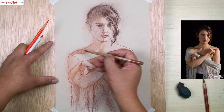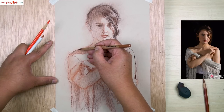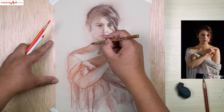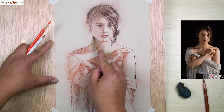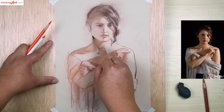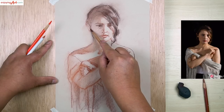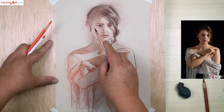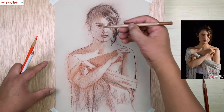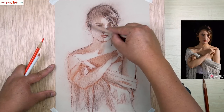That's probably good for the side definition. There's an earring, so I'm going to give a little suggestion — that is good enough. And the hair coming this way — give a little suggestion for that. So this is almost getting to the end of the drawing. I'm going to move this line a little bit out.